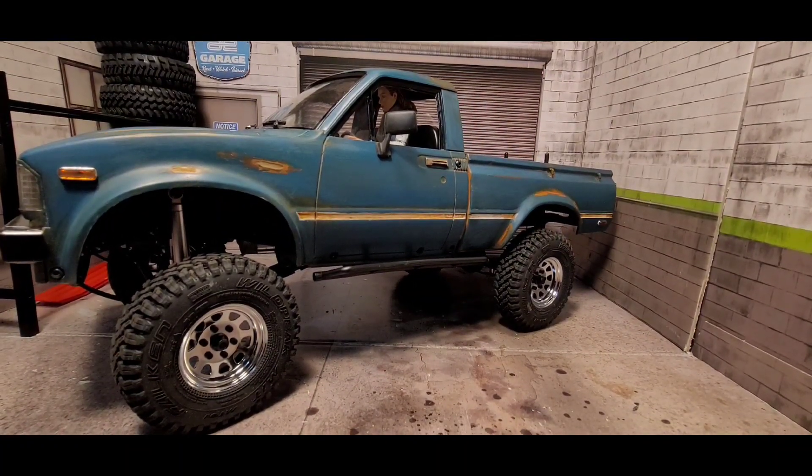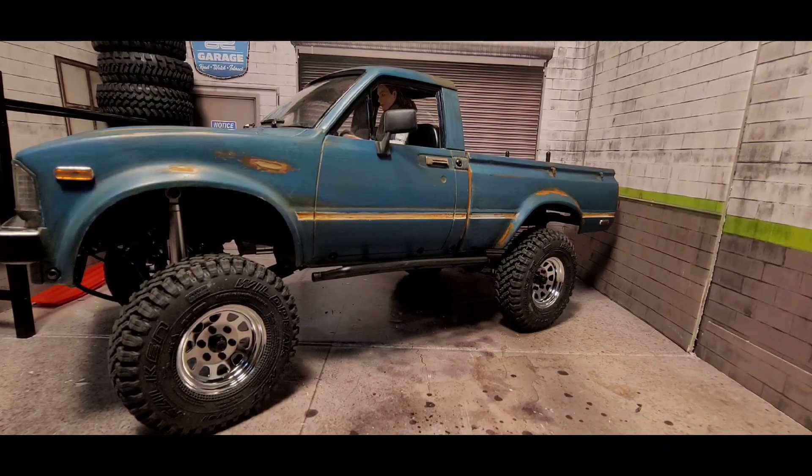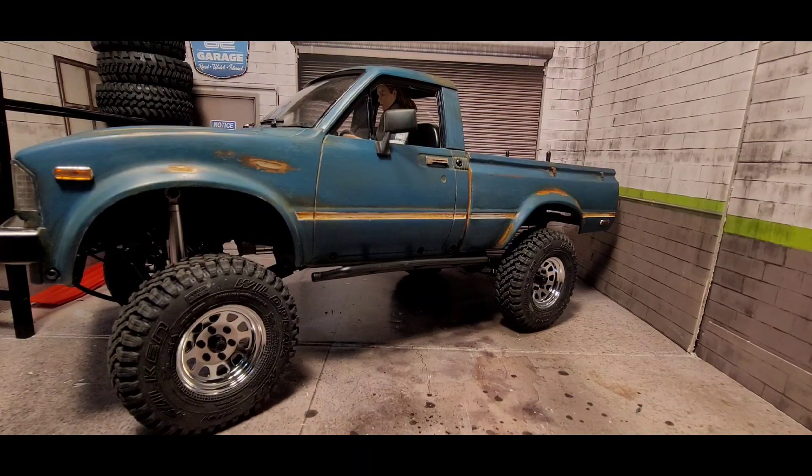That's where I'm at right now — let me know what you guys think on how the build is coming along. Sorry for the long video, but I just wanted to give you guys an update. You guys have a good rest of your day and I'll talk to you later.